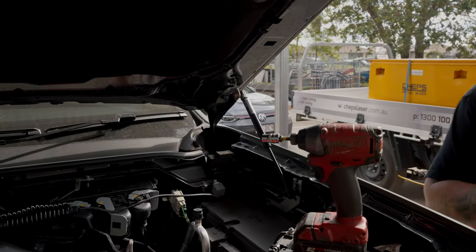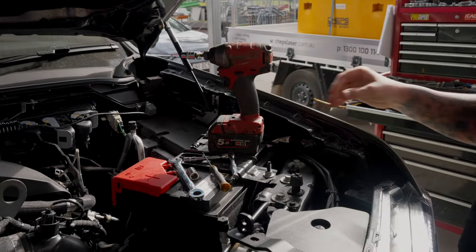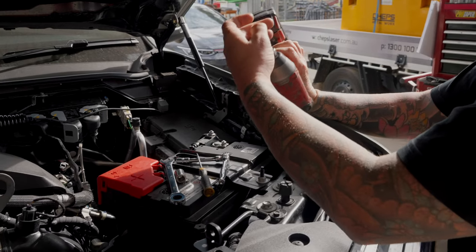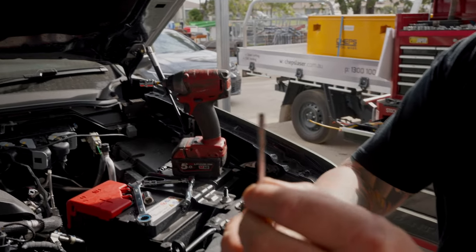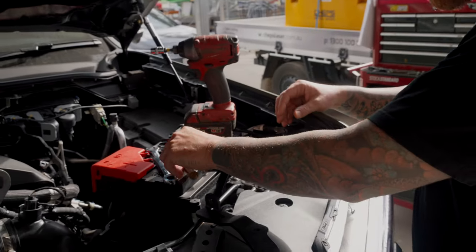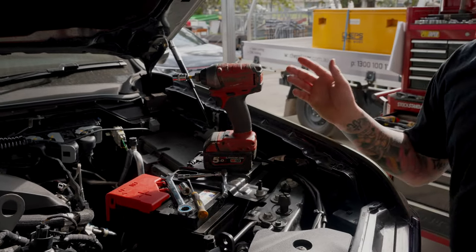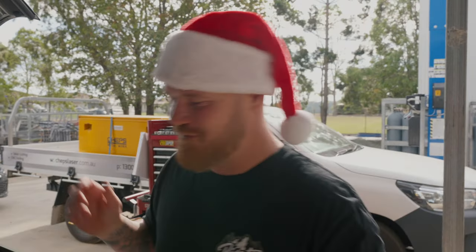I'll show you what you're going to need to do the job. If you're like me and lazy, we need to get ourselves a little bit of electric power. We've got a 10mm socket, an 8mm socket, a nice little flat blade screwdriver, a 13mm socket, and a 13mm spanner. I'm not perfect so I've probably forgotten some tools, but I'm sure we'll figure it out along the way.